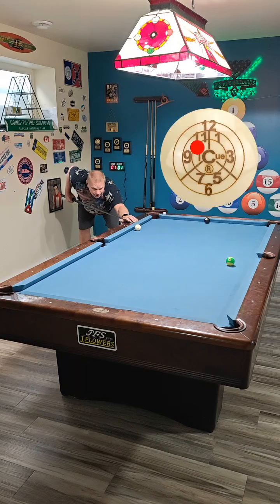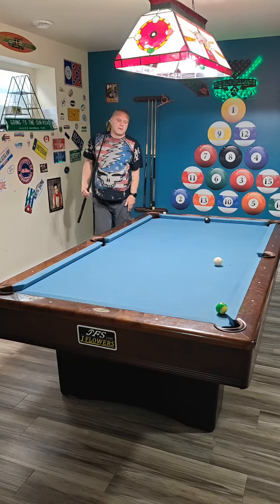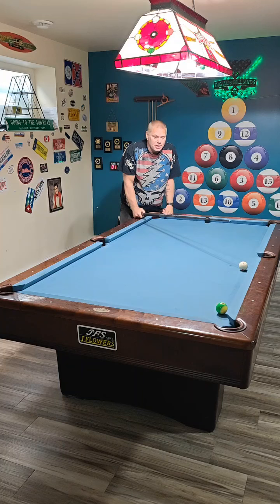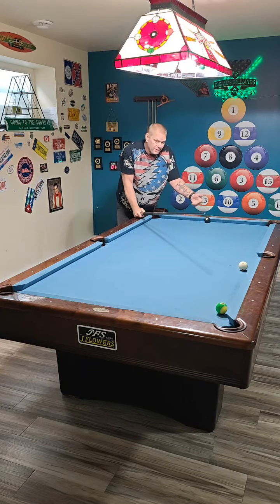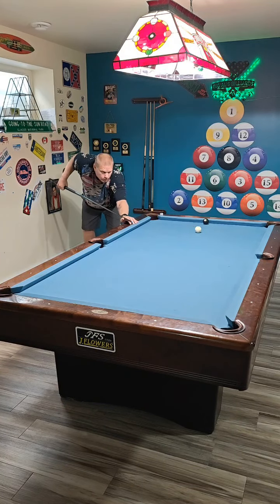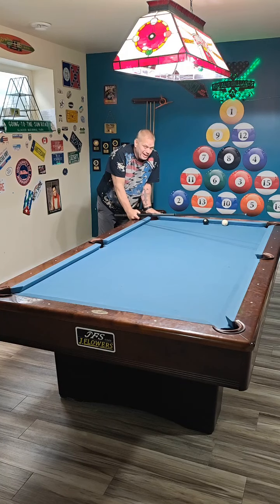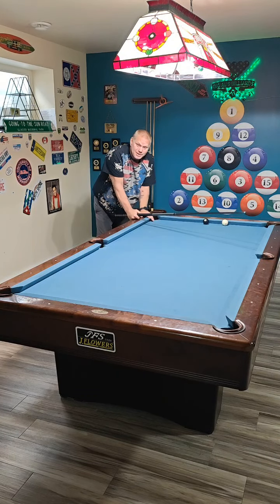I almost scratched — we almost made it, but with four-inch pockets it rattles out. I did leave my opponent a fairly hard bank shot. After doing it 10 times, I only made the ball with good shape one time. So it's a 10% shot, even for me — just being honest.